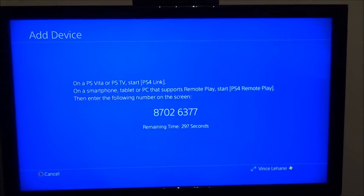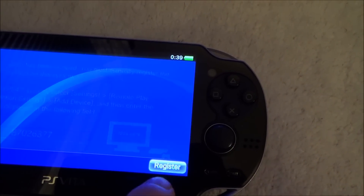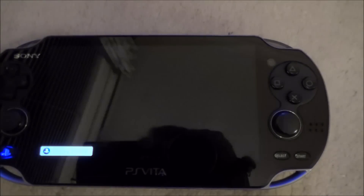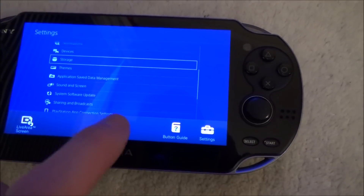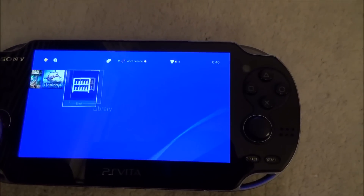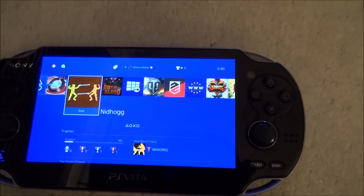We now need to enter that number into the PS Vita. And you can see now that it is working on Remote Play. So if your PS Vita used to work on Remote Play and then stopped — maybe because you haven't used it in a while — try restoring the settings, and often you'll find that by doing it all over again it will start working fine. Thanks for watching.